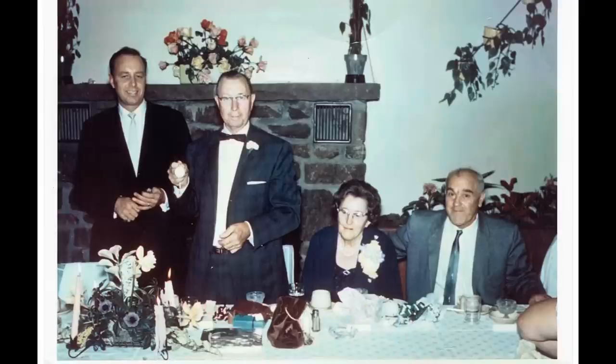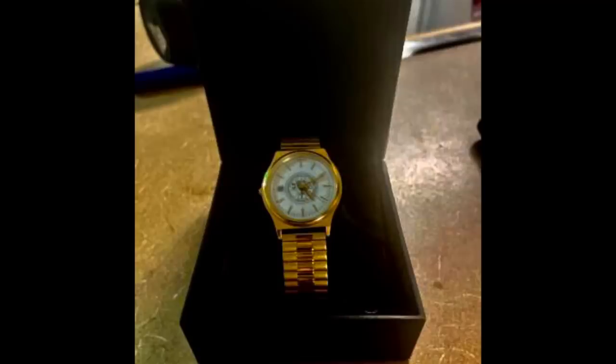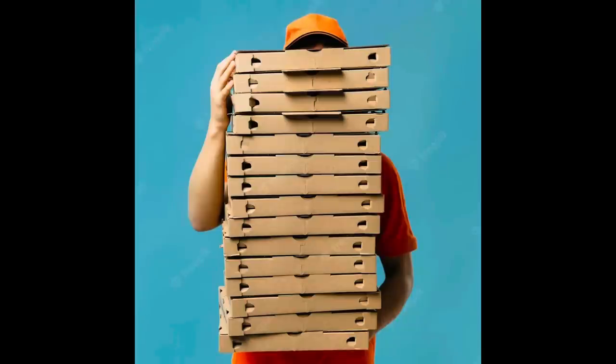My father got a watch when he retired. They had a little banquet dinner. Not us. But what we did — it's kind of a thing — the three of us retiring all chipped in and got pizza for the entire crew. Everybody that was working that night had pizza on us. Can you imagine we had to throw our own retirement party? That's the MTA. Going your way.